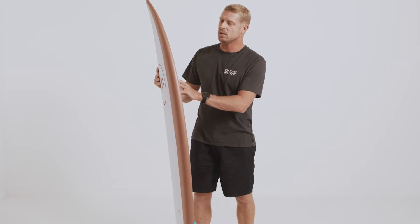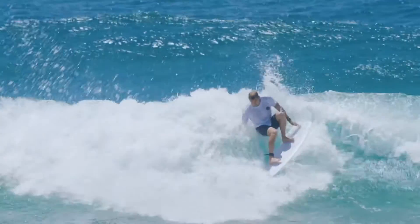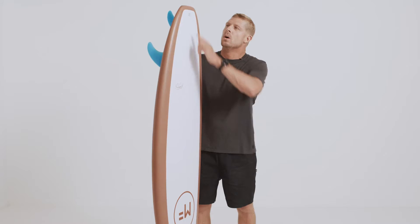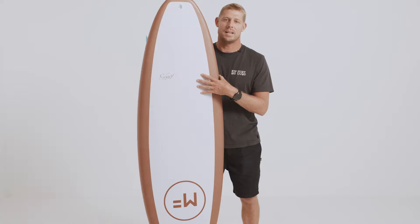The new epoxy pro construction is taking soft boards to another level for me. Riding this board, it's the closest thing to a hard board — it's got plenty of speed and plenty of spring. It has a molded 32-gram EPS core, an internal bamboo stringer, and a true-to-shape construction.